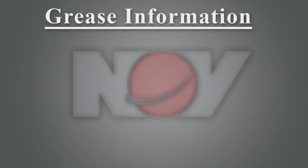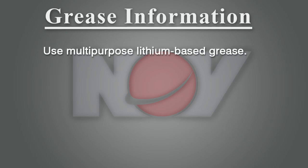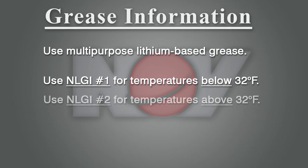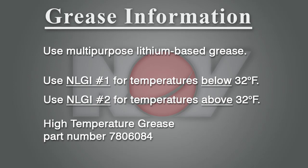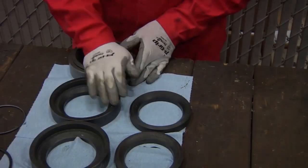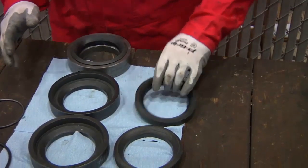Here is some important information on grease. Use a multi-purpose lithium-based grease for cold temperatures below 32°F — this will be grease NLGI number 1. For above 32°F, use NLGI number 2. Also available from National Oil Well Varco is a high temperature grease. Next, tap the greased packing rings into the spacers.